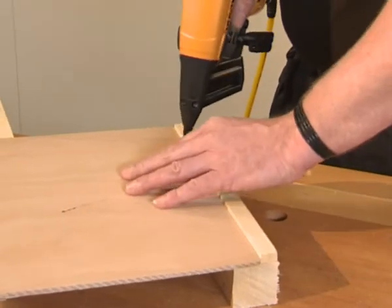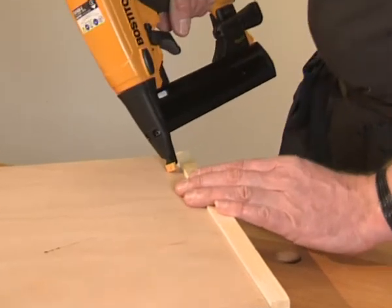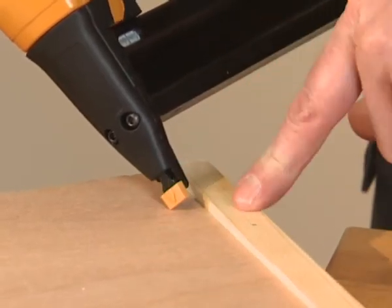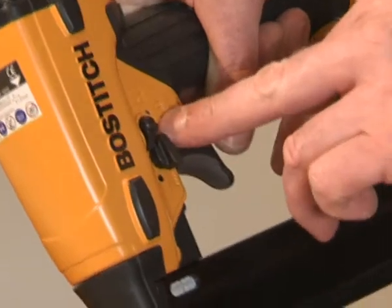In this example, I'm going to fit this panel to the rebated timber. We have an SX staple tool — this is a narrow crown staple tool. We still have our no-mar tip fitted to the nose of the tool, and we have it in single shot mode.